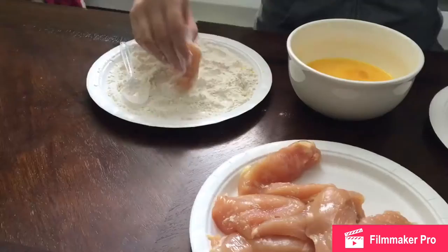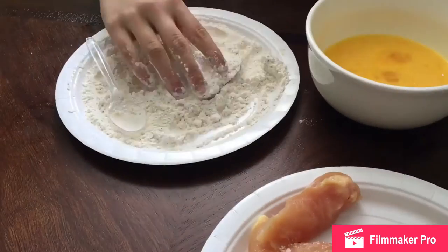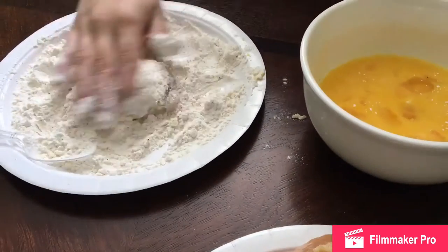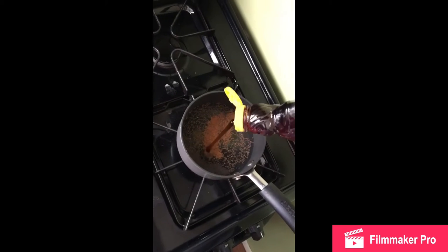I'm just gonna be continuing the breading process right now, and then I'm gonna pop this into the refrigerator just so it can stay cold while we work on our syrup for the chicken and waffles.